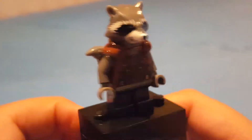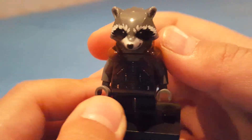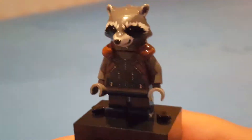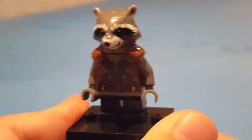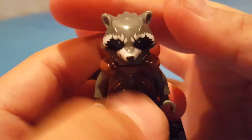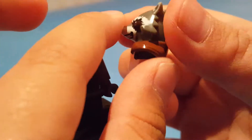Next we have Rocket Raccoon. Based on what the director said at the end of Infinity War, where Groot said 'I am Groot' before he turned to dust — I'm pretty sure you guys have seen Infinity War already. As you can see, this is the same as the one from the Guardians of the Galaxy Vol. 2 Ravager Attack set, but I'm still glad because it's rare. I'm glad they updated the mouth though, because before they used to have a molded mouth, but now it has it printed.